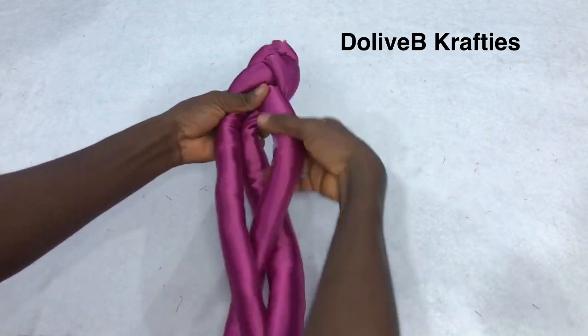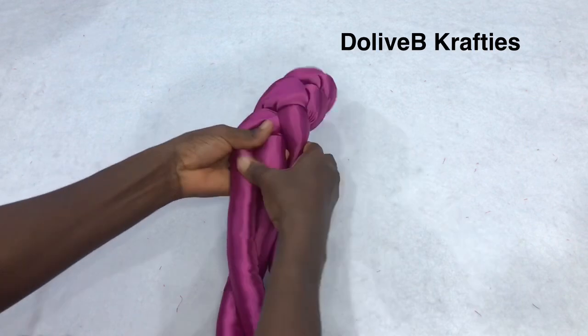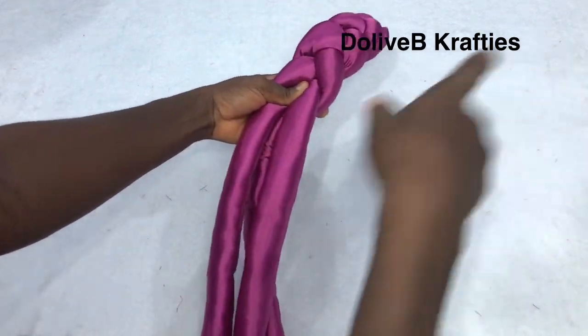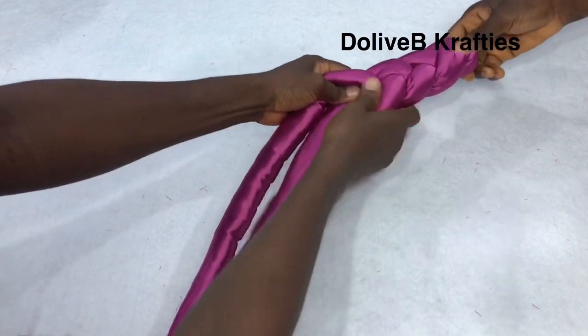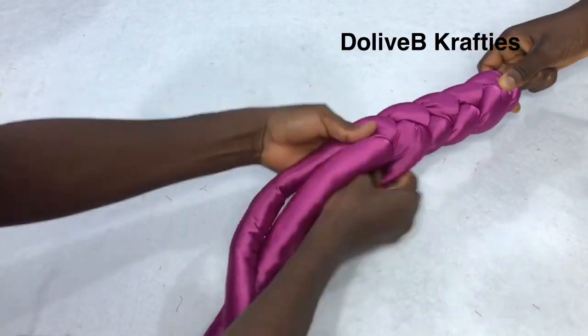I'm done tucking and I'm going to start braiding the pieces together. I actually got someone to hold it down for me so that it will be neat and firm as much as possible — I'll just braid it like that until I get to the end.